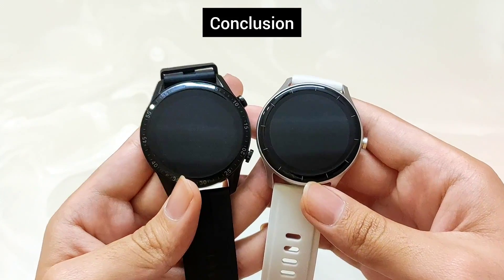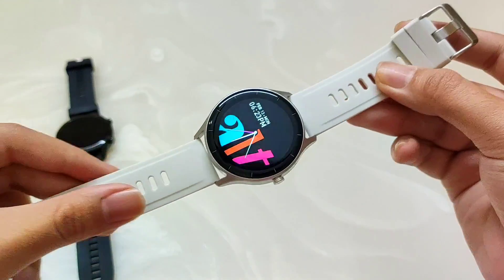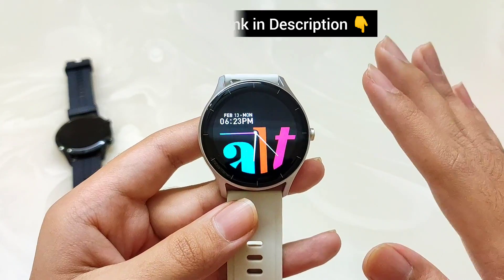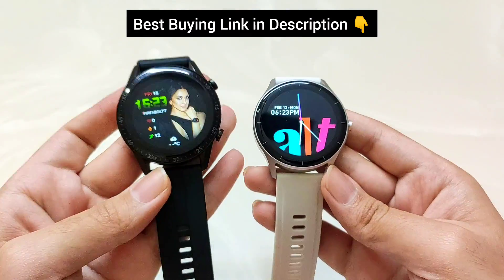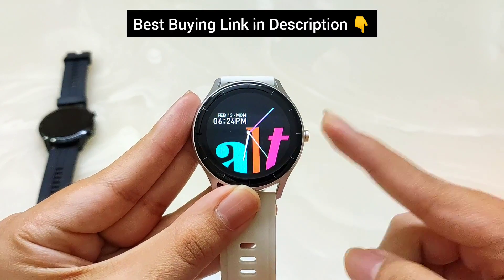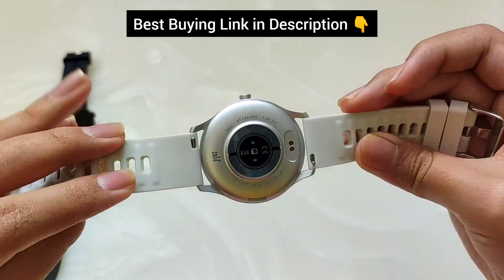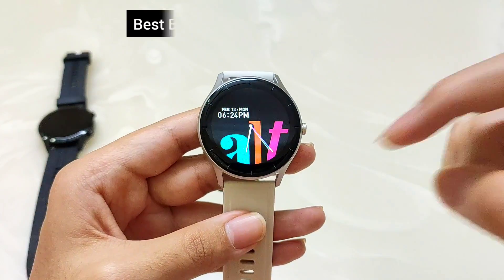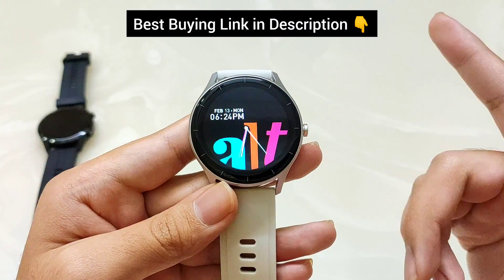Finally, talking about which smartwatch is right for you: Alt Vibe Lite is the latest smartwatch and I am impressed with it. The most important differentiating factor is the price — at just ₹1499, Alt has managed to include all the features you need in a budget-centric smartwatch. Key advantages include Bluetooth 5.1, 120+ sports modes, minimal bezels, and a more sleek design that looks elegant for both males and females. It comes in 4 color options. For Valentine's Day on February 14, Alt Vibe Lite can be easily bought at this price.